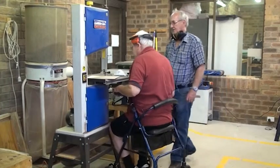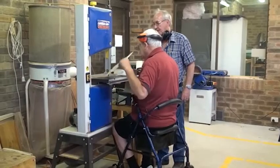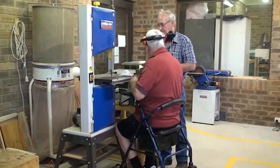Before operating the bandsaw, check the material to be sawn for defects. All defects must be reported to your supervisor.